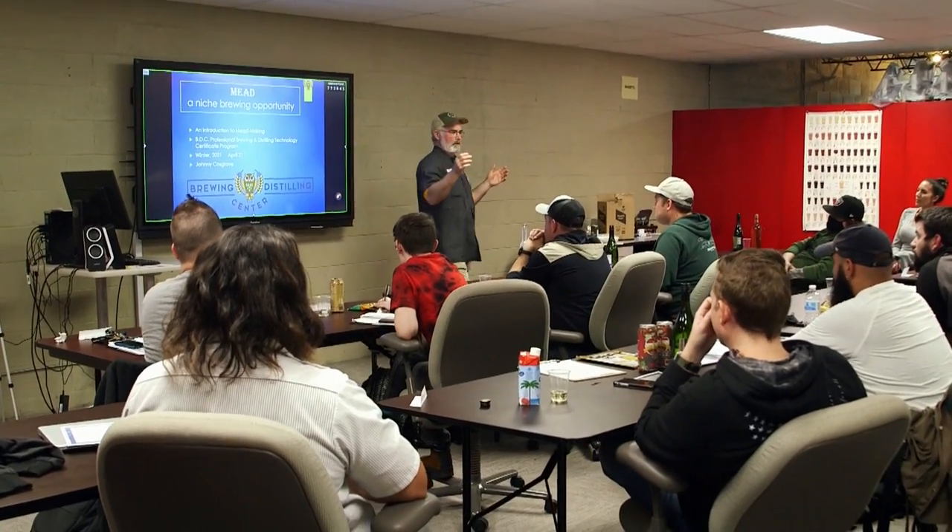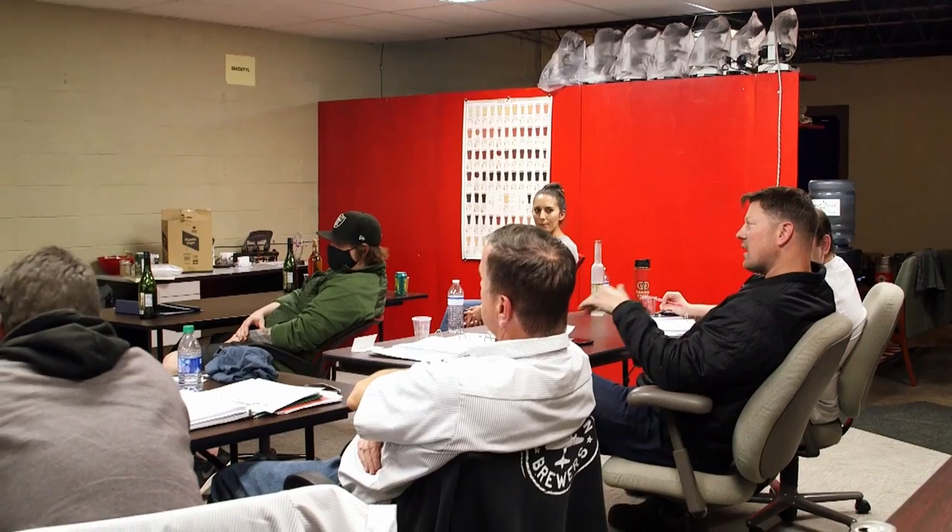I've home brewed for a year or two, but I did not have the requisite knowledge to take it to the next level to be a production brewery. The whole business aspect of it — I've never run a business — it's just really put everything into place so I have a basic understanding of what I need to do to go further.